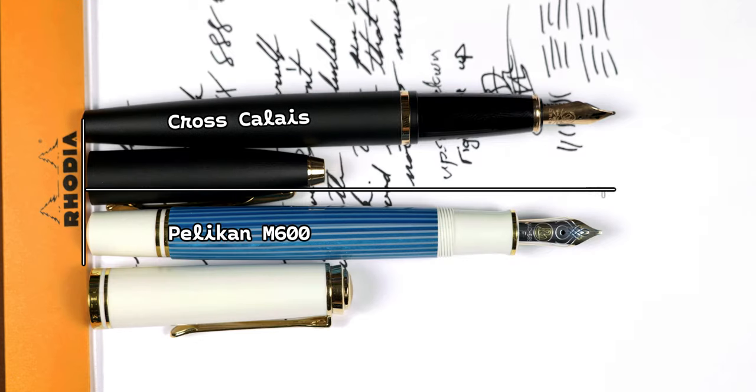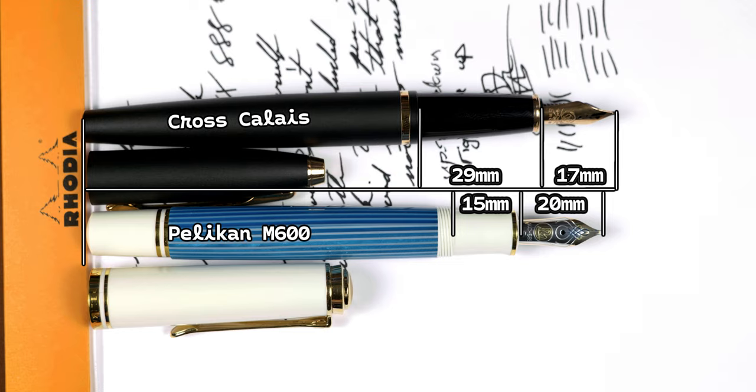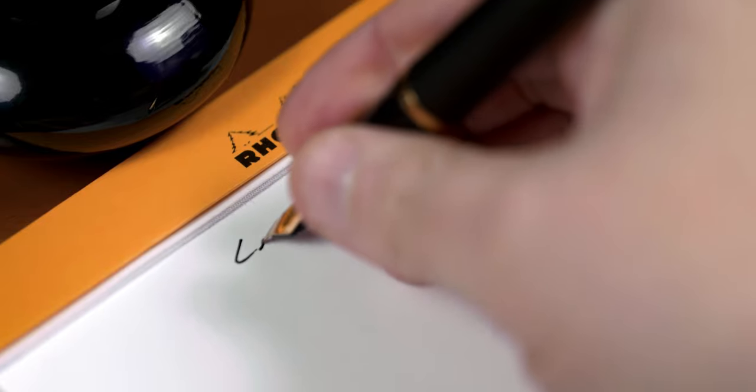Uncapped, much of the same. However, the section on the Calais is almost double the length of the Pelikan section, and without any threading it actually makes for a more comfortable grip. The Calais is also chunky for its size, coming in at 10 grams heavier than the Pelikan when fully loaded.